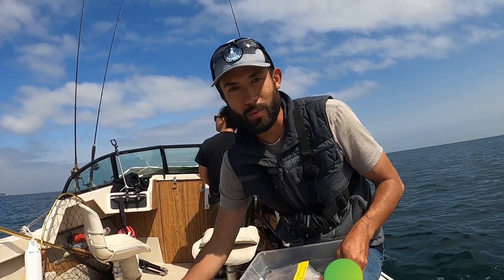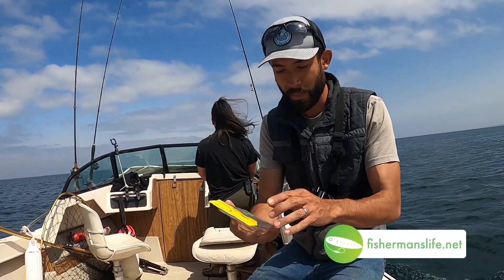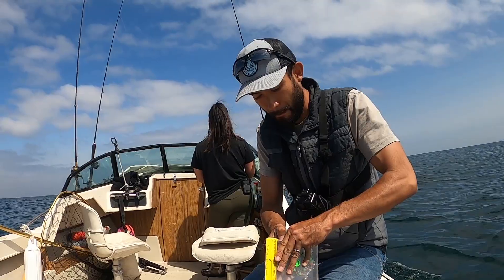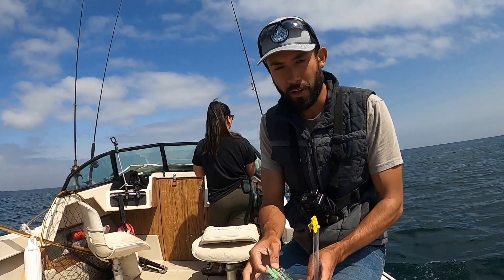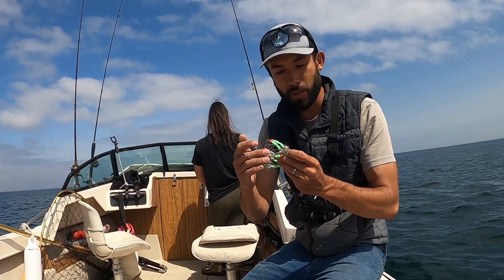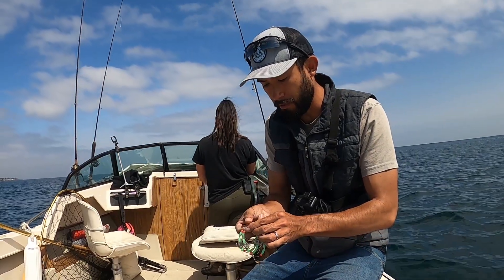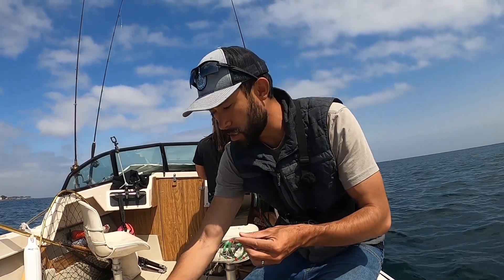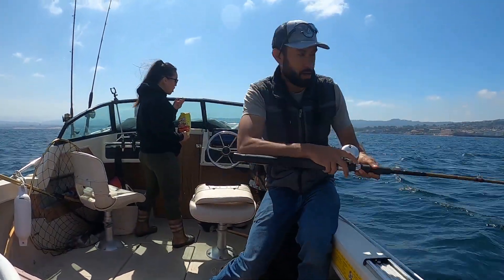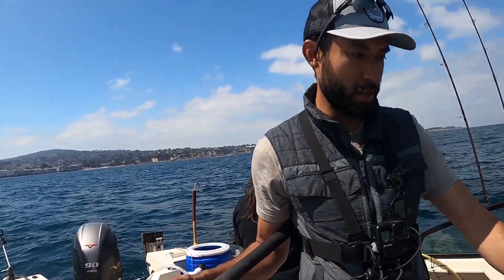How we're gonna target these squid is with some squid rigs. They're kind of like a sabiki except they don't have any barbs, and these glow in the dark — staying out in the Sun for a couple minutes is enough to charge them up. Charge them up, drop them down. I'm looking at what appears to be interference on the fish finder. These are sharp as a hook but no barbs, so probably a four-to-six-ounce weight will be heavy enough. We're looking at a nice little patch all the way at the bottom — looks like some stuff on the fish finder here at 150 feet.